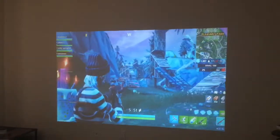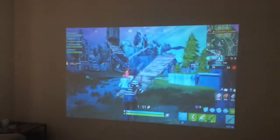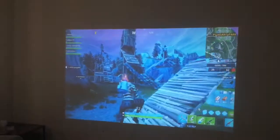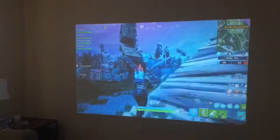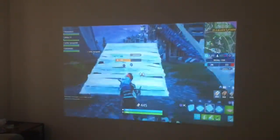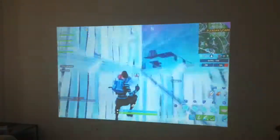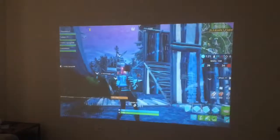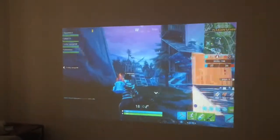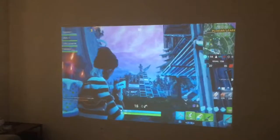So I went ahead and hooked up the PS4 to the projector through the HDMI port. The display on this projector has really great colors, really nice display, and the games run really smoothly. The projector itself has built-in speakers so you're hearing sound directly from the projector, and it can actually go louder than this. I'm going to go ahead and hook up my computer to the projector and we'll test that out right now.